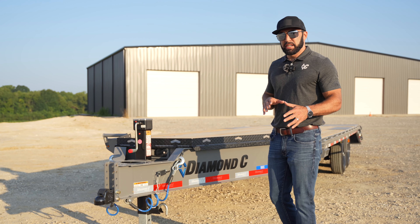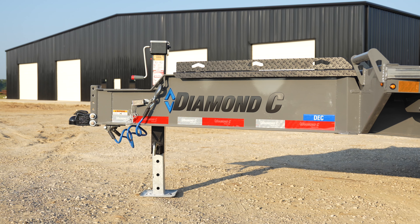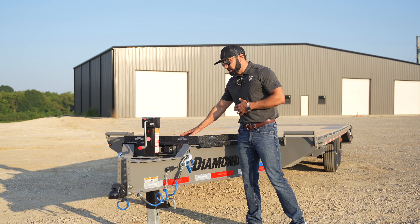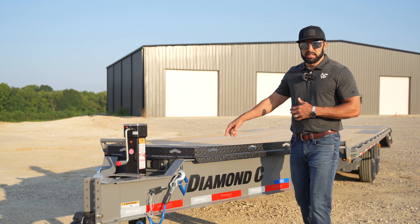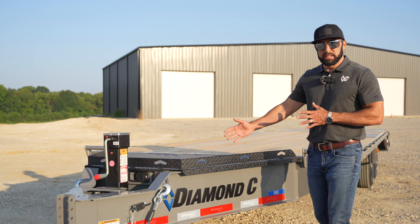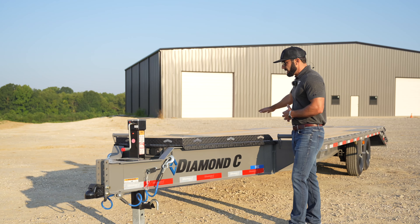Up front we've got the engineered tongue. You'll notice it looks very similar to the engineered tongue we just released on the DET as well as the LPT. It's got the HDV tongue lid on top — it's the same level as the deck, so you can actually use this as extended deck space if you need to pull small scissor lifts or anything like that, cheating up on the tongue, which is usually void space on a traditional bumper pull deck-over.